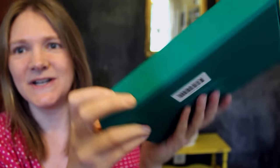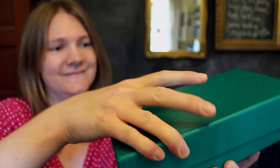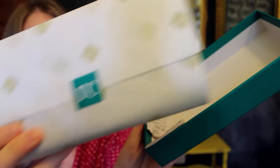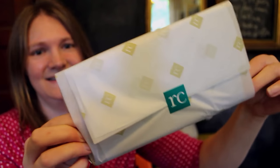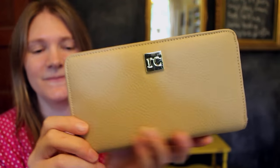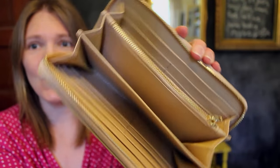I'm very excited about this. It came in this really pretty blue box with her RC logo on it. It does say made in China. It's wrapped in paper — okay, let me slide it out. It has the zip-around style that I like.